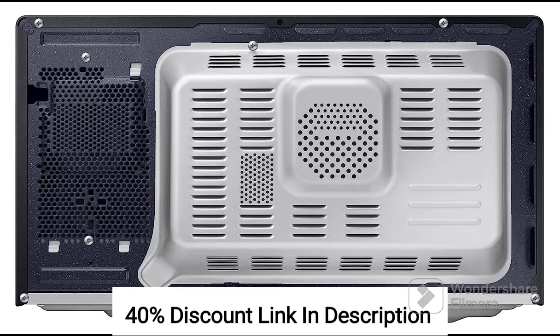It offers a combination of features, including convection cooking, slim-free technology, and a durable cavity, making it a convenient and efficient choice for cooking various dishes with ease.